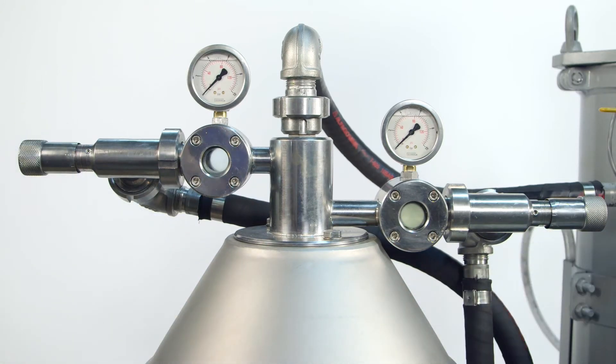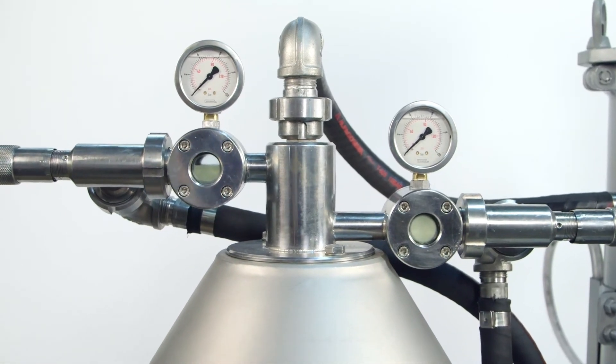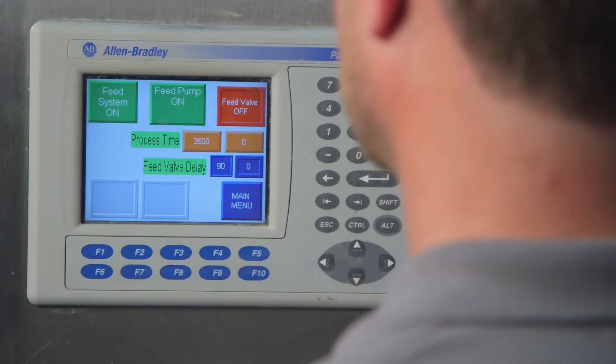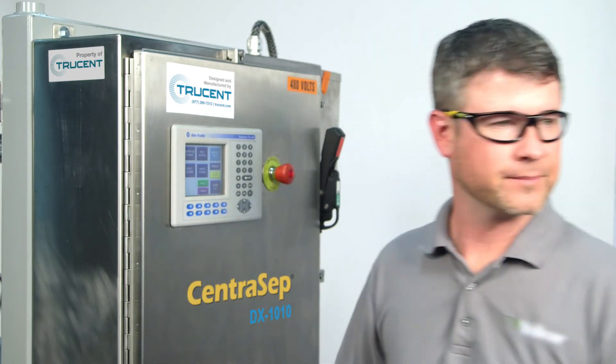You can see here how the heavy phase and the light phase are separated, and your contaminants are discharged, all without interrupting your process and without the need for any disposable media.